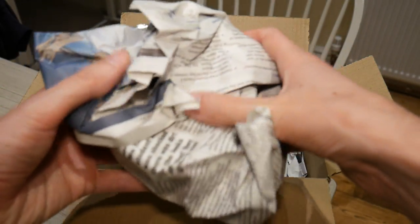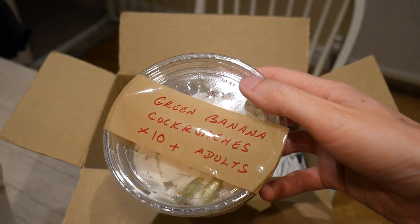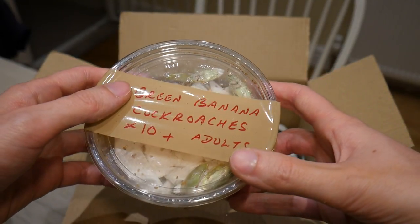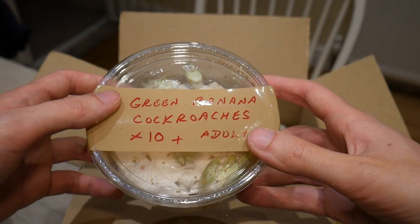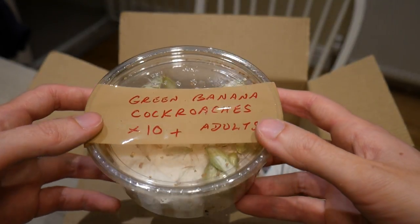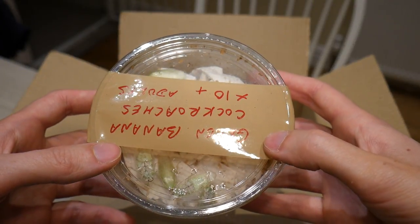And I need another package here. These are the green banana cockroaches. Both the crickets and these cockroaches will be going into a new communal setup that I'm going to be doing. I really do think these cockroaches look pretty cool — very green.